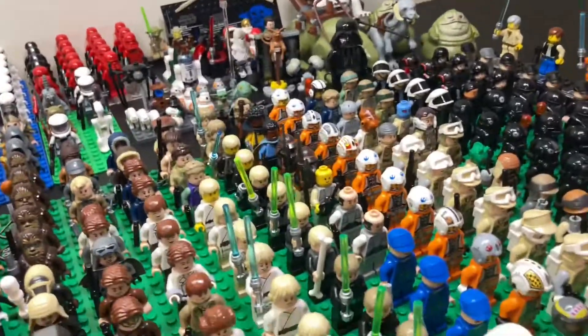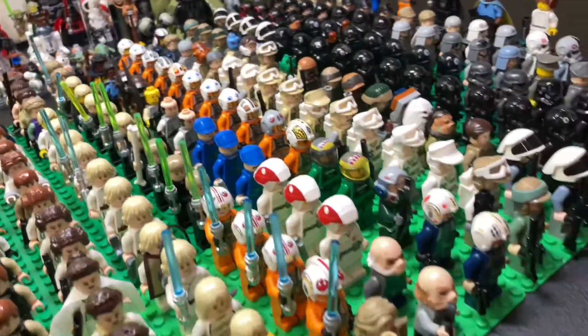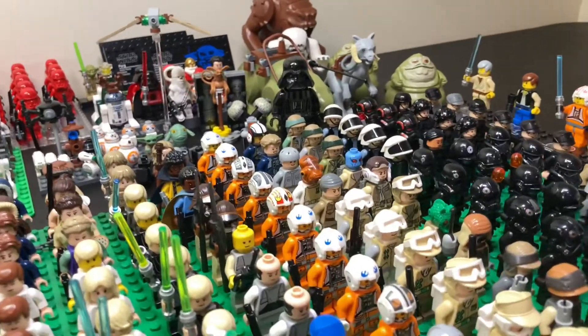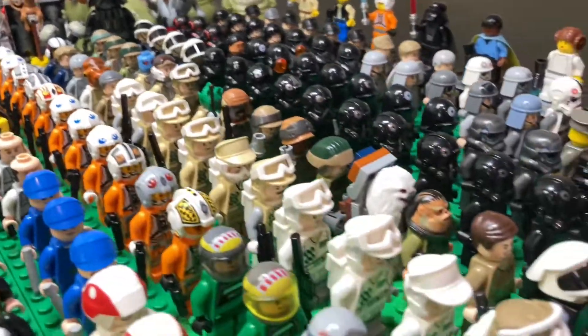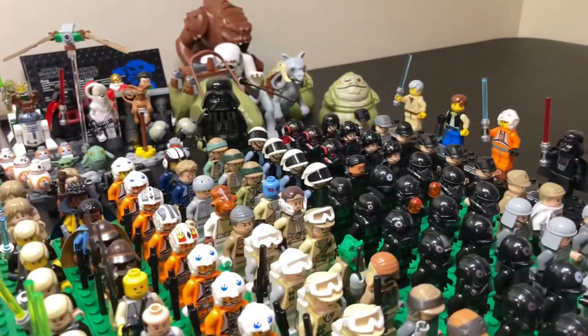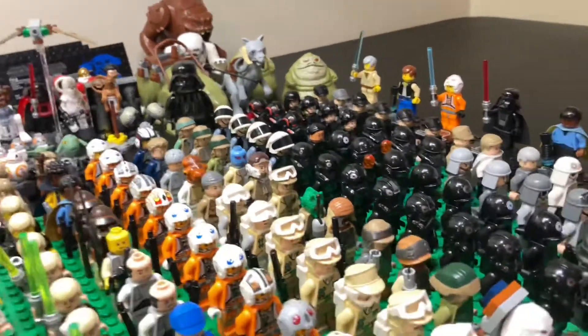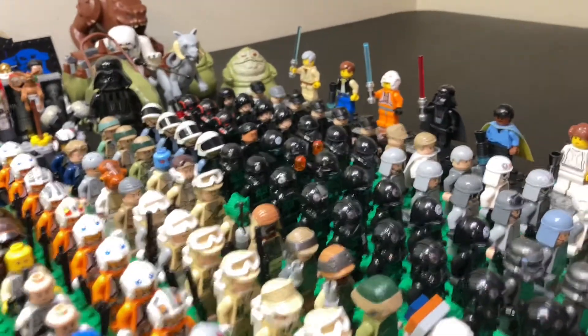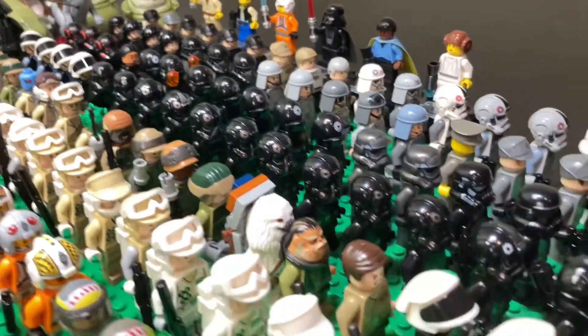Then moving on, we do have some Rebel pilots which all look very cool. And we also have some more just generic Rebels like Admiral Ackbar, and just all these Hoth Troopers and Tantive 4 Commanders. We also just have various other Rebel Troopers, and then that kind of leads into the TIE pilots and the Empire.